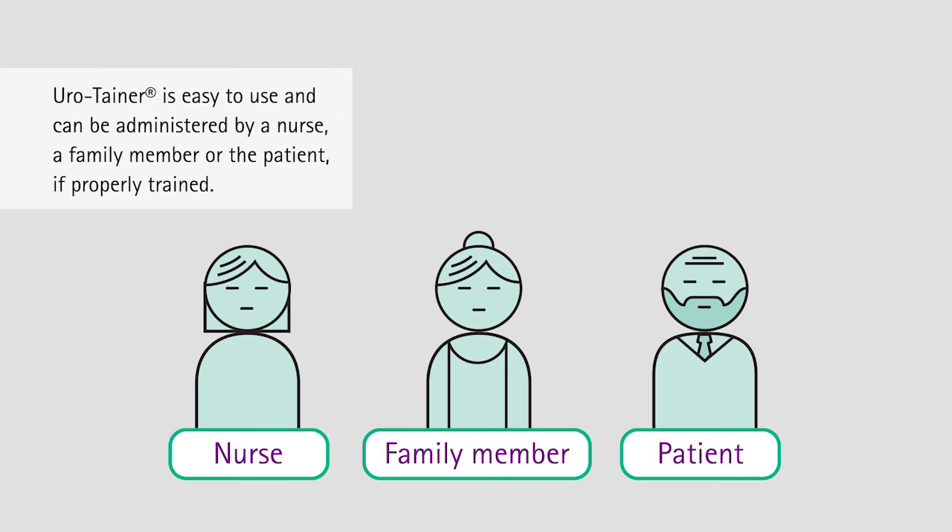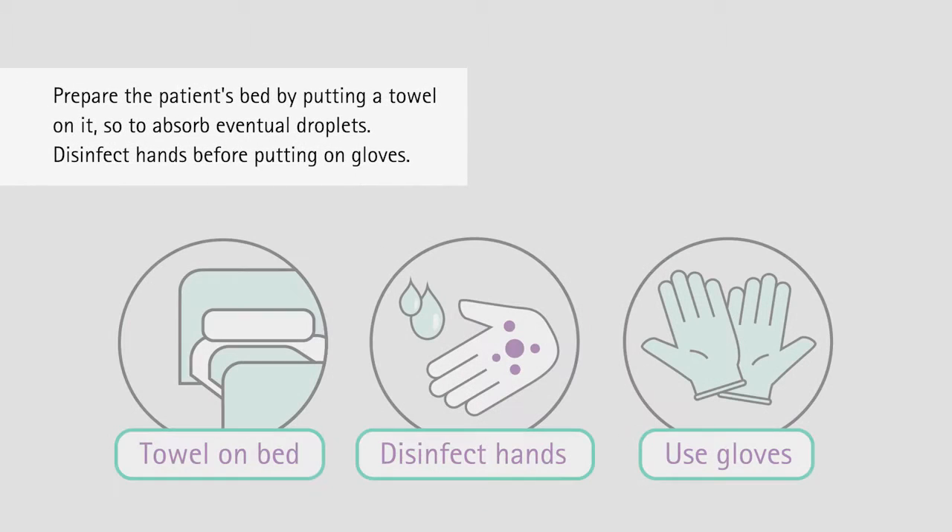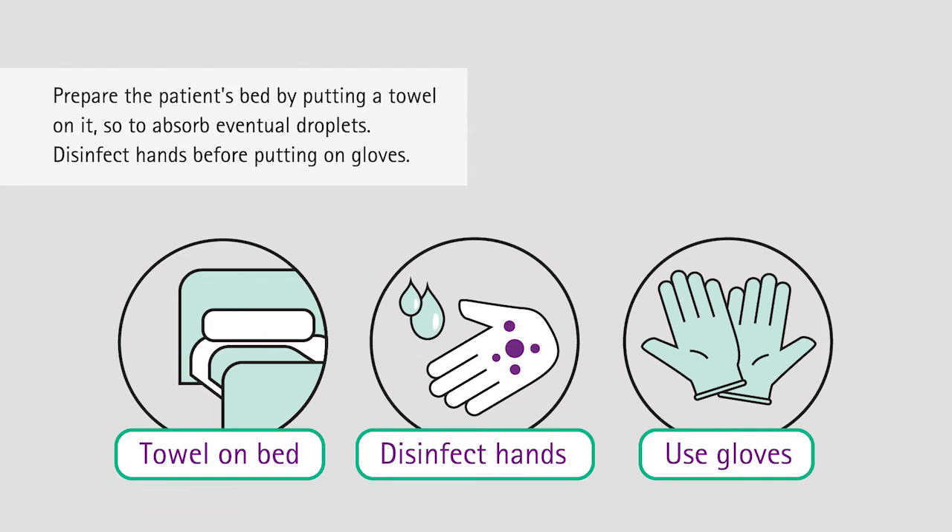Urotainer is easy to use and can be administered by a nurse, a family member, or the patient if properly trained. Prepare the patient's bed by putting a towel on it to absorb any eventual droplets. Disinfect hands before putting on gloves.